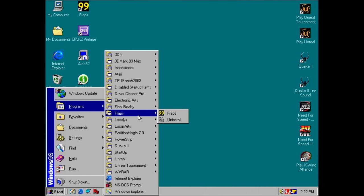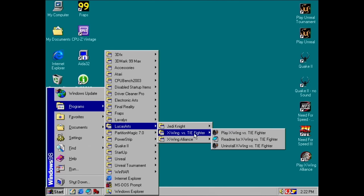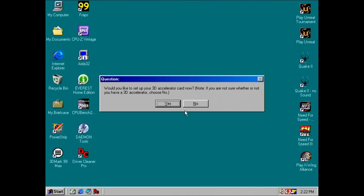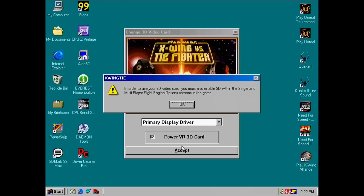Of course, we should test the card in a few games to make sure it works properly. A distant memory reminded me that X-Wing vs. TIE Fighter had an option to use PowerVR cards, and I always wondered what this option was for. Indeed, one of the configuration screens shows an option to enable PowerVR. Since I never owned a PowerVR-based graphics card, I was not familiar with their tile-based deferred rendering approach — but this is something for another video.